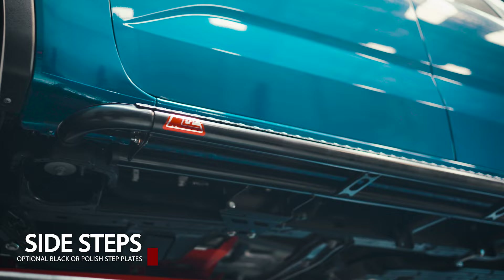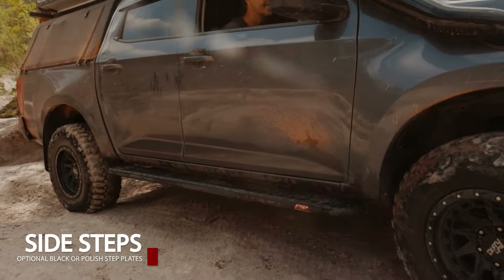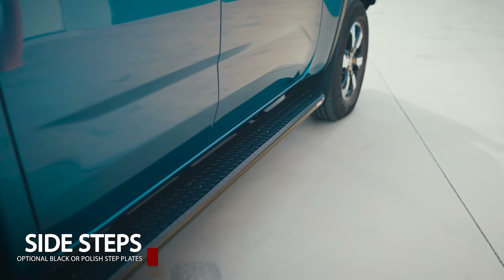Side steps are built tough — they'll withstand rocks, mud, and whatever the trail throws at you, providing anti-slip checker plates for secure footing. Available in polished or black checker plates.